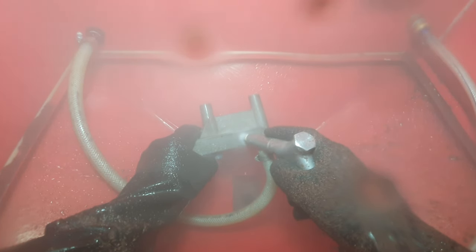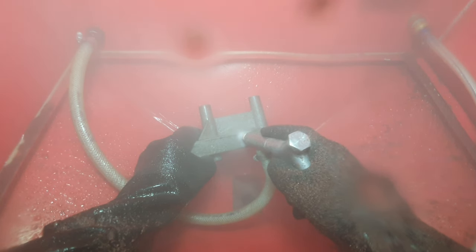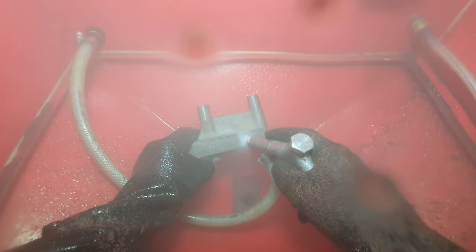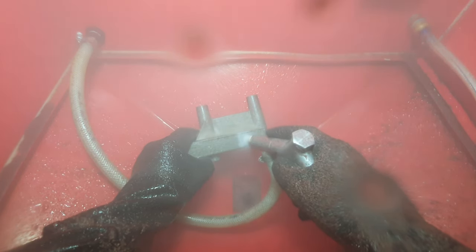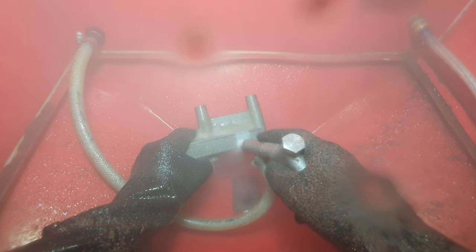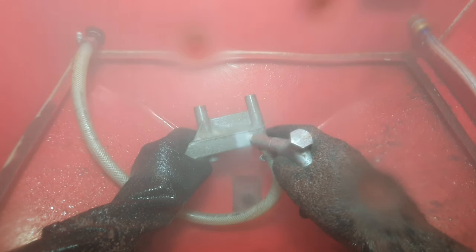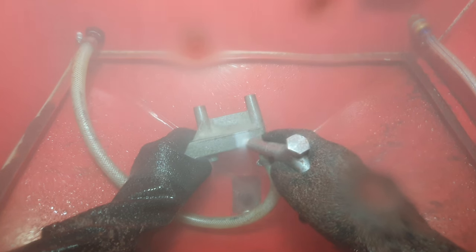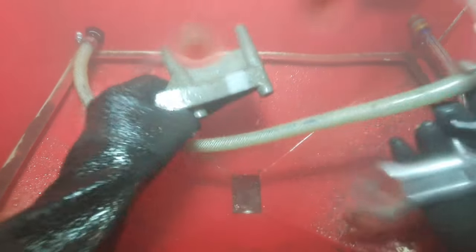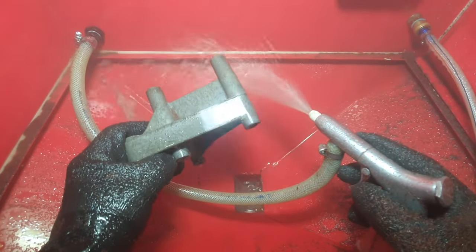There's the compressor cutting in. I'm assuming if I buy the correct vapor blast nozzle that'll do a much better job than this sandblasting gun. You can kind of see the bit beside it starting to polish up a little bit. I'll give it a bit of a wash down — you can kind of see the finish you get out of it. I'll take it out of the cabinet and show you better.